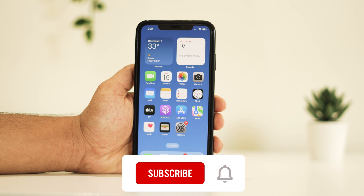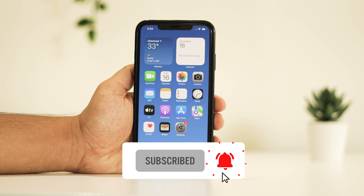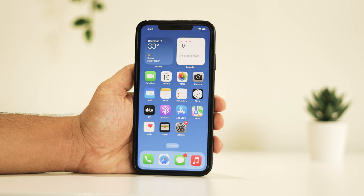Don't forget to hit the like button and, more importantly, subscribe for future updates. Thanks for watching, and I look forward to seeing you in the next video.